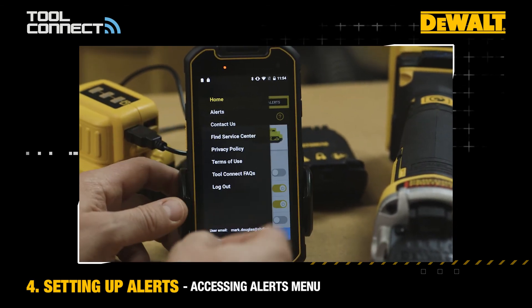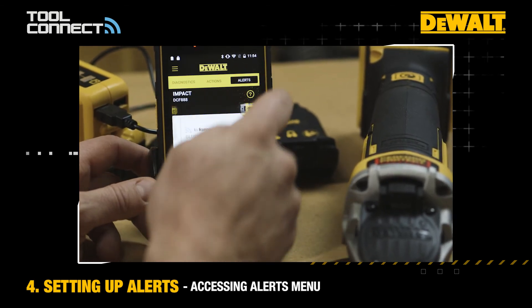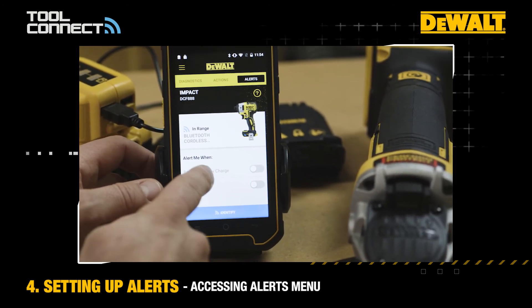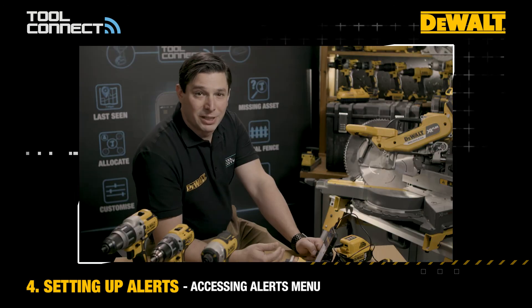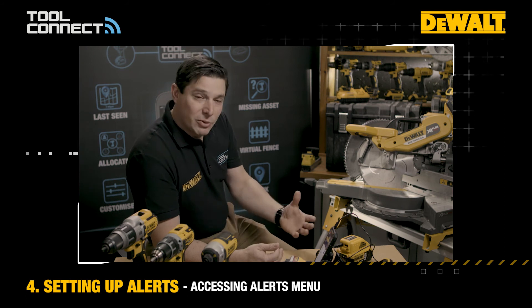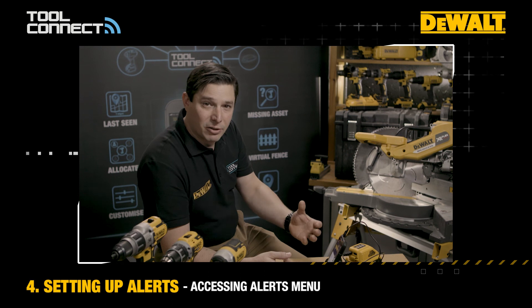The alerts differ by product, so if I now go into a power tool, you can see against this impact driver, for example, there's an alert that will notify me when the battery receives a low charge. That might save you some time where you don't have to start a job, come back to change the battery, and then get on again.